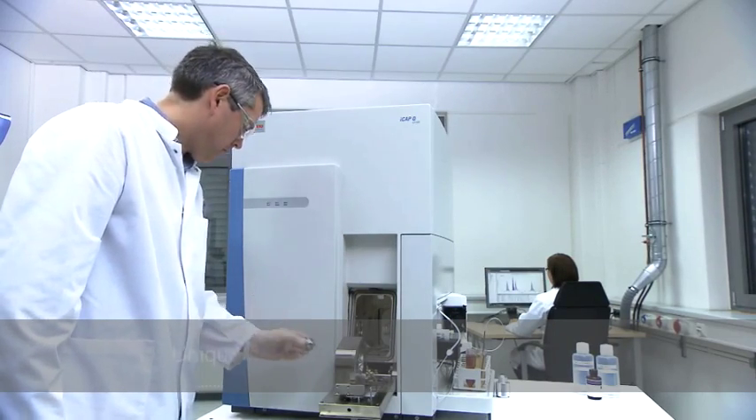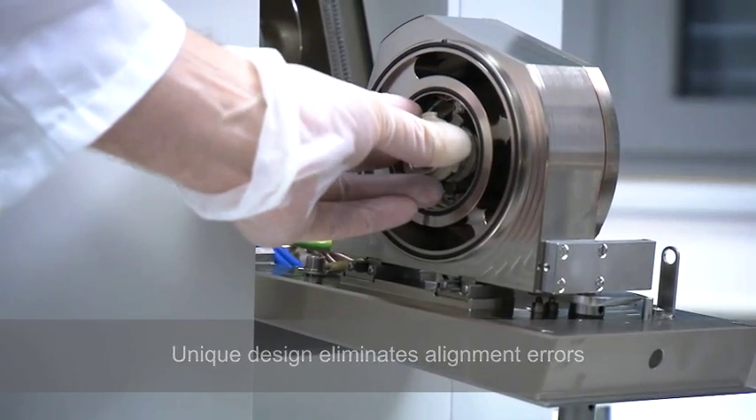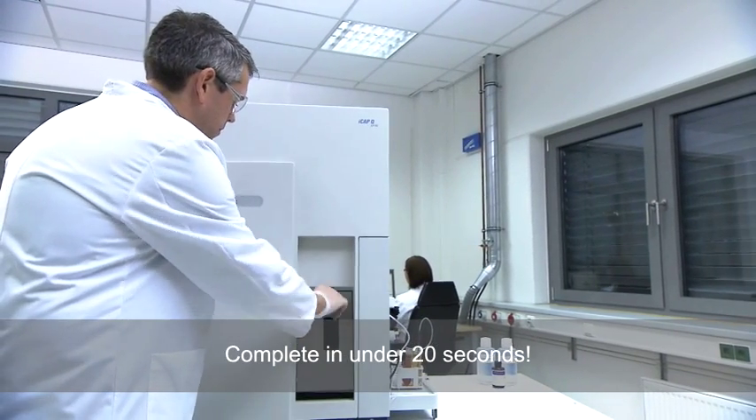The unique one-piece lens and bayonet design eliminates alignment errors. A push-twist action quickly reinstalls the lenses and minimizes downtime. Complete and ready for analysis in under 20 seconds.